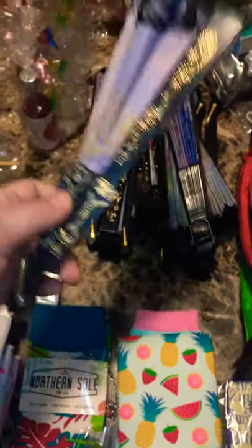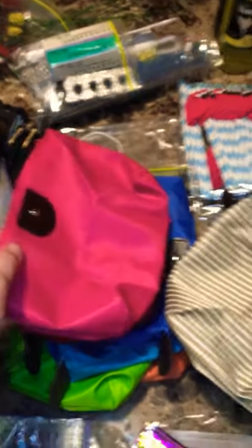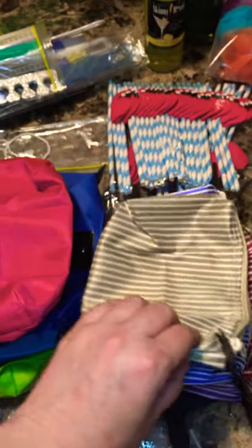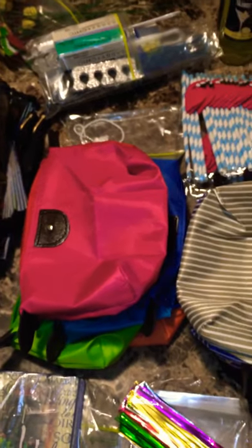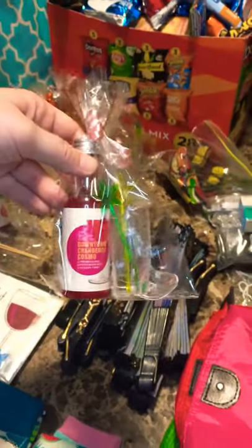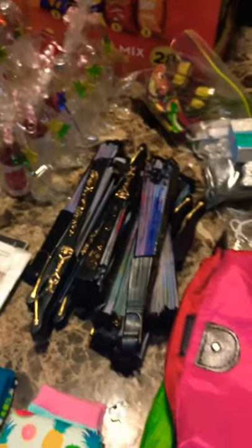I also bought some fans. Additionally, I got little cosmetic bags — two different styles. Their purpose is for me to either put wine inside of them or some of these extra little goodies. Previously, I made little wine bags that have a little shot glass, some mixer drink and stirs in it that can go inside of there.